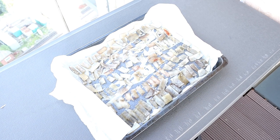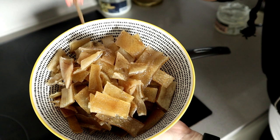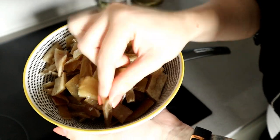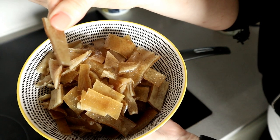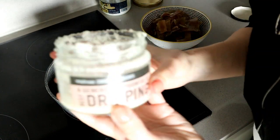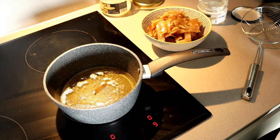You'll know your pork skins are ready when they're rock hard — you can't bend them, they're not soft. If you bite into one, it needs to break like it could break your teeth. That's how hard it needs to be. Once you've reached that stage, almost all the hard work is done.